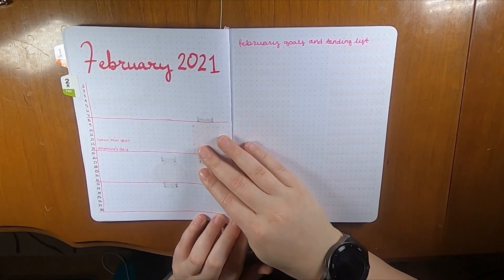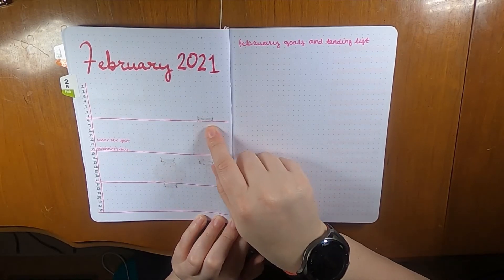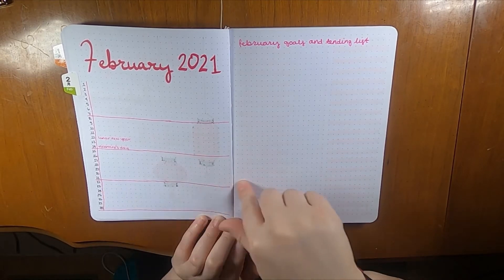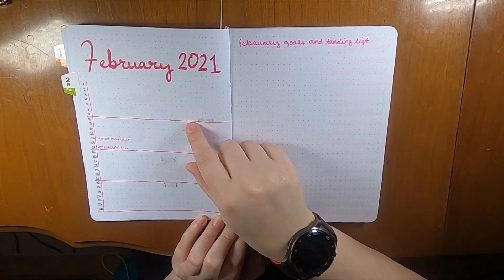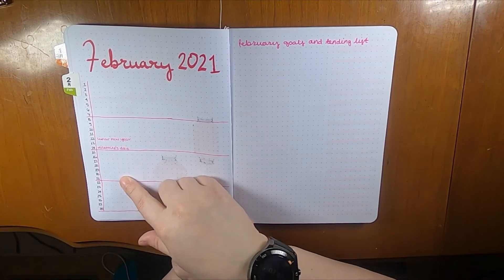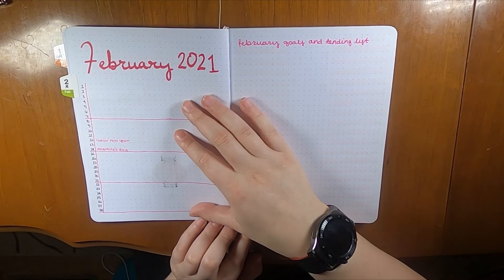This is my monthly spread — this is where I used that pink Stettler fineliner. I laid out the days by week with a Monday start. I put in Lunar New Year and Valentine's Day, and I still need to add my personal events, but that's the main structure.